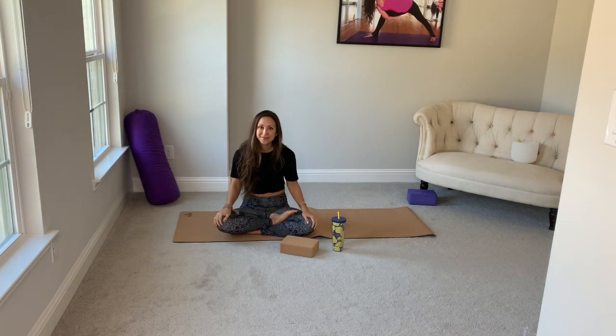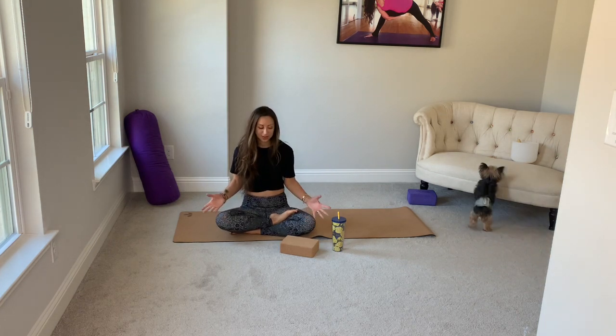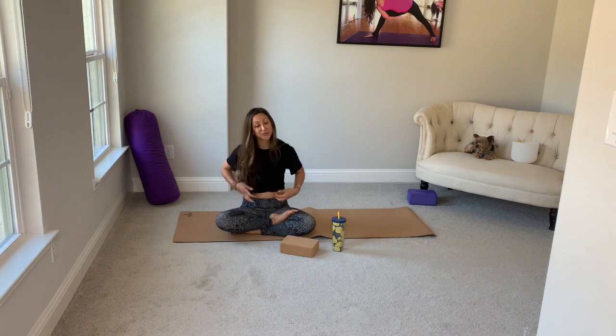Hi, everybody. Welcome to yoga. My name is Sarah. I'll be guiding you through the next hour or so. Yoga means a complete science of life and well-being. It can mean different things to different people. Some of us just need to stretch. Some of us need to clear the chatter of our mind. Others have never done it before and want to see what it can do — the benefits are endless.